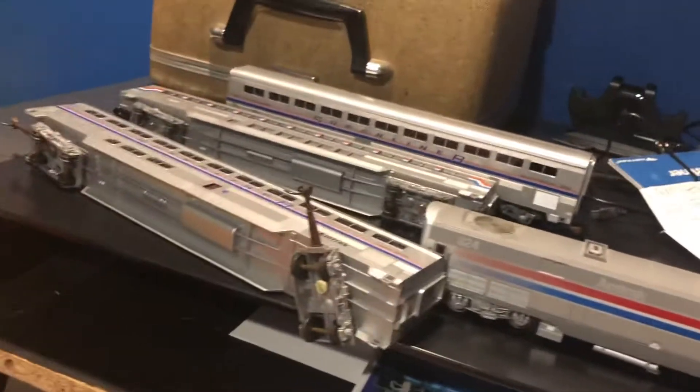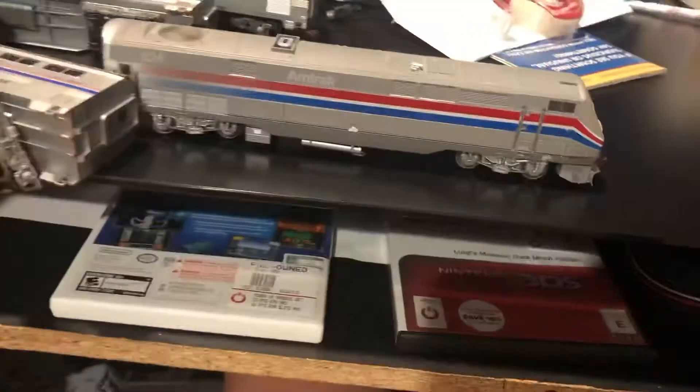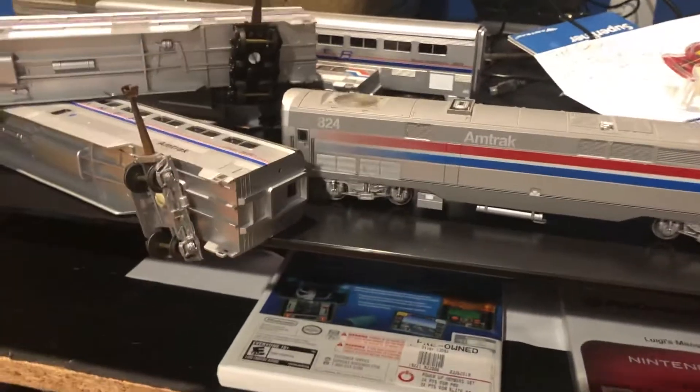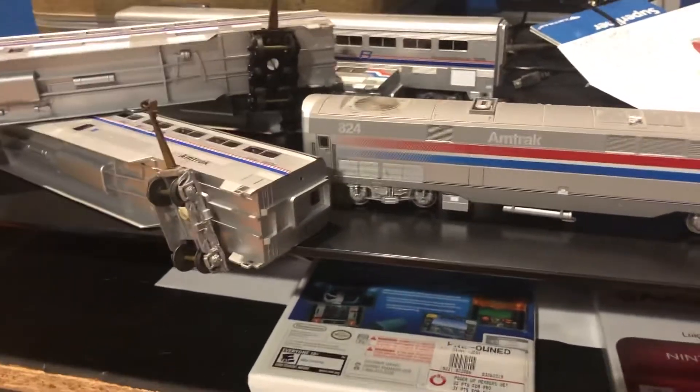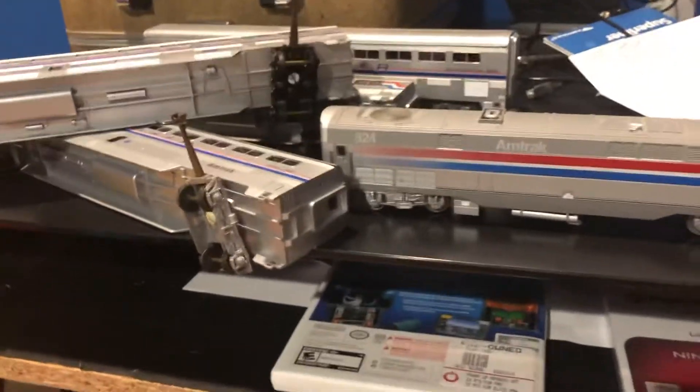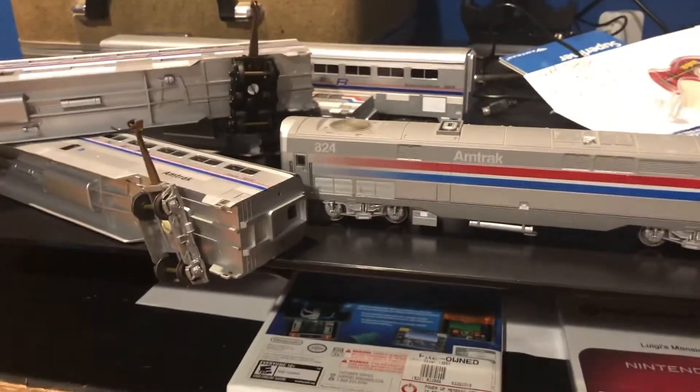This is for Phase 3. We have four passenger cars and we have the Amtrak P42DC. We have five Amtrak pieces total. All these cars are like for the Amtrak Empire Builder. I like all Amtraks.